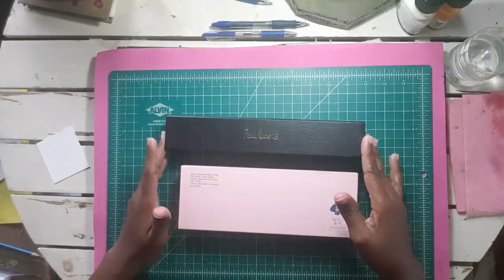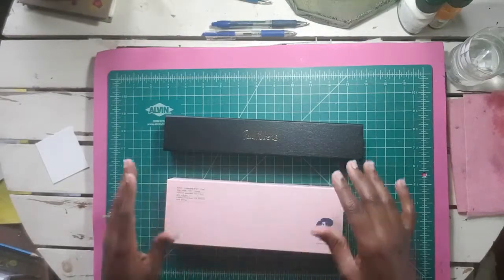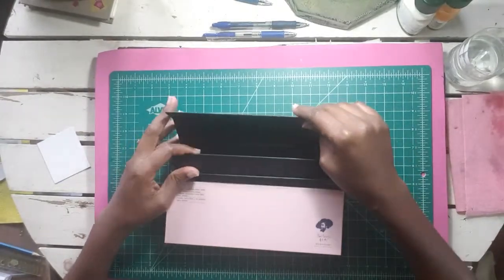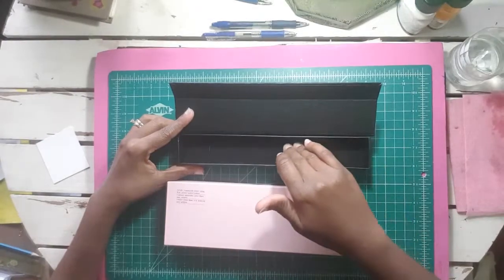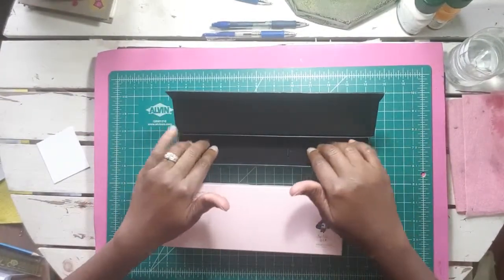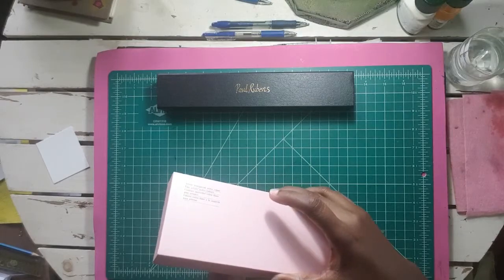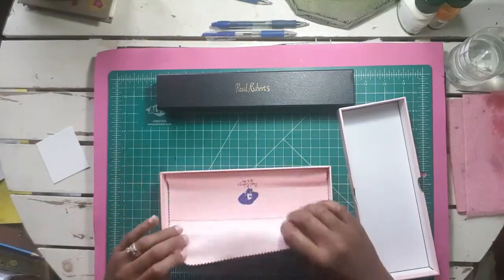Both came in these beautiful boxes — these boxes are actually empty now, but let me open it up for you. It's a beautiful box with a magnetic closure. The brush came in a box that has an almost velvety lining, and the 24 box of paints comes wrapped in cloth.